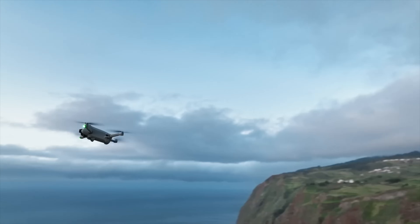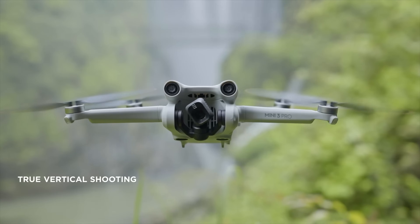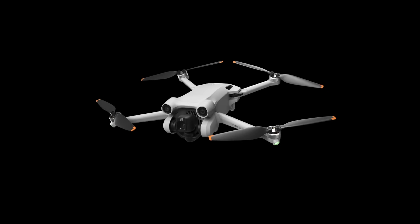DJI just announced their newest lightweight drone to the world, the Mini 3. This drone improves on a lot of the issues that the Mini 2 had and looks like it's going to be a great tool for photographers and videographers. However, as great as this drone looks like it's going to be, it has one major problem that I'm not sure if DJI is ever going to fix.